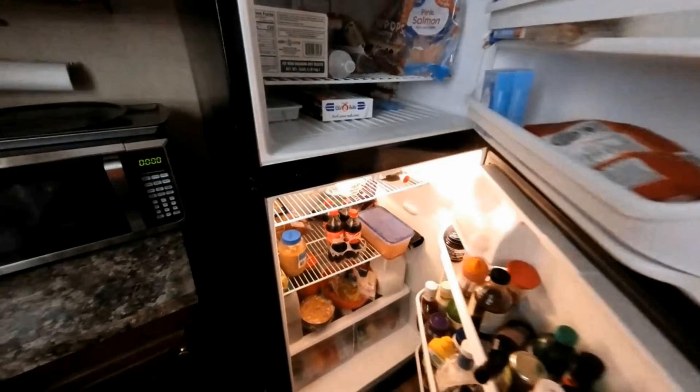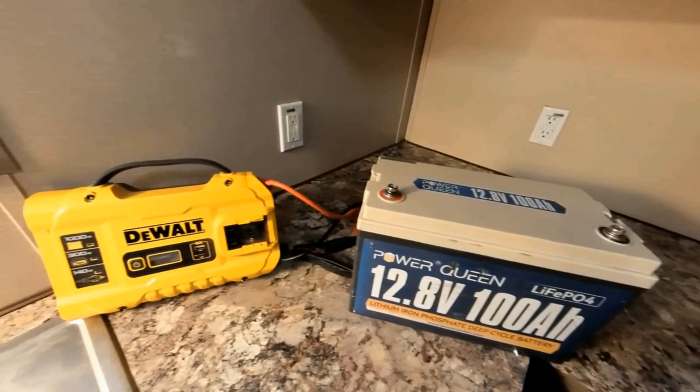We're going to test that today using a 1000-watt inverter. How are we going to keep our refrigerator going? What if it's a prolonged power outage and we don't have any lights? Will these two simple items here be able to keep our food cold and our phones charged? We're about to find out.